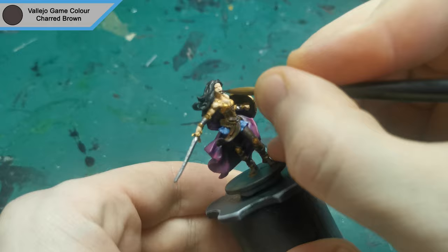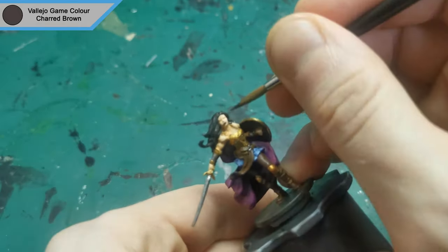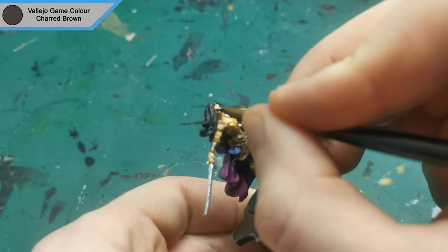I next made a bit of a mistake using Child Brown to do her lips and eyes. I ended up making quite a mess of this one and I had to come back with Corpse Pale and essentially redo most of the face.